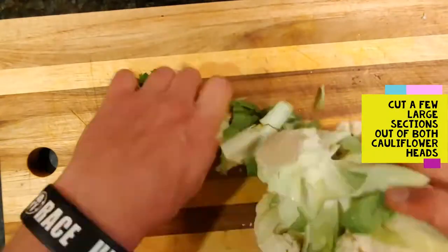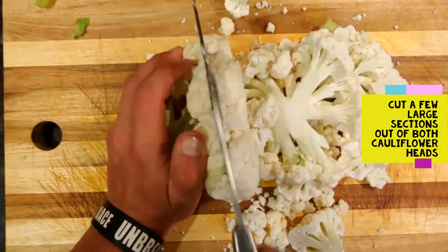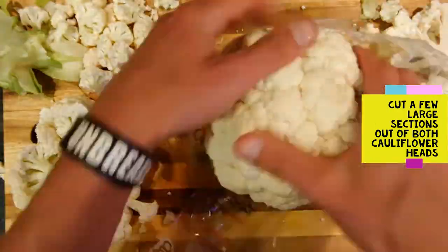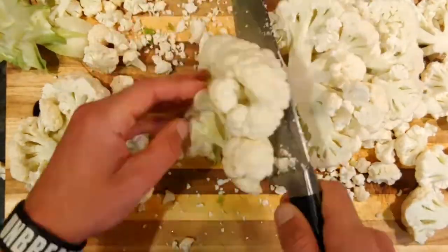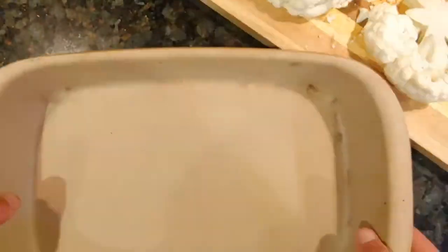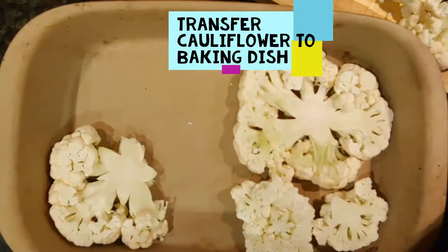Cut a few large portions of the cauliflower heads. There'll be a lot of stray little cauliflower pieces hanging around — that's okay, we can cook those too. We just want the big meaty heads as well for the main part of this dish. Transfer all the cauliflower to a baking dish.